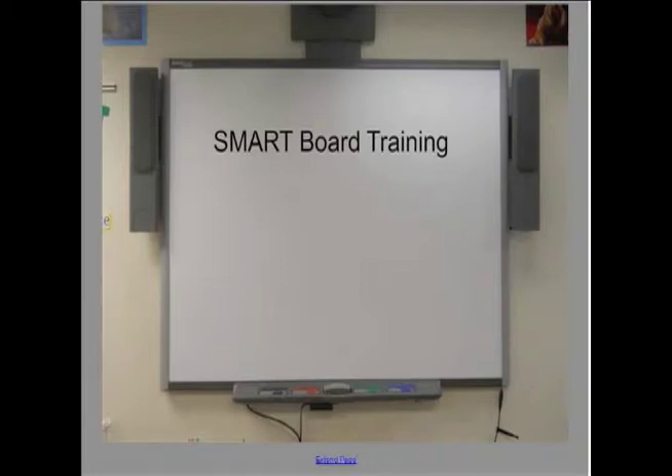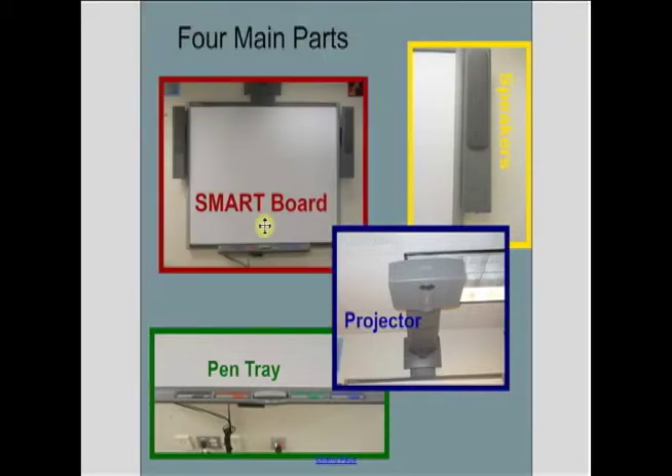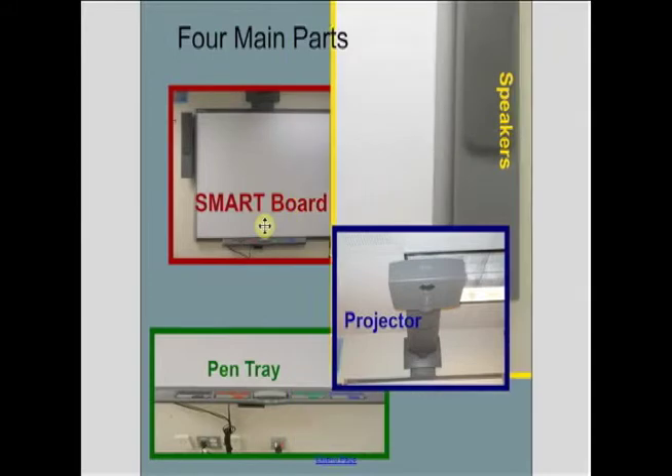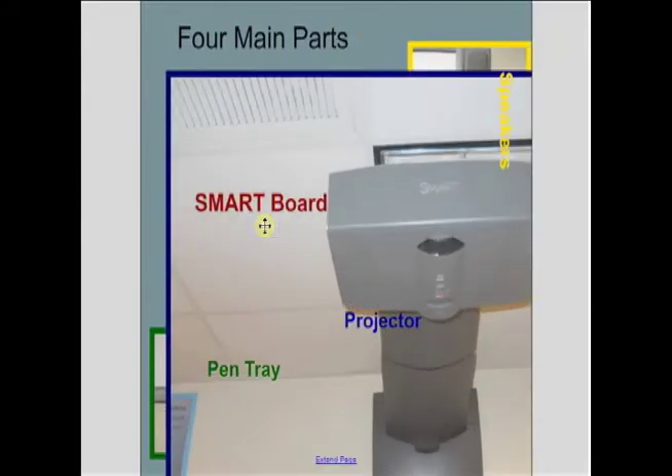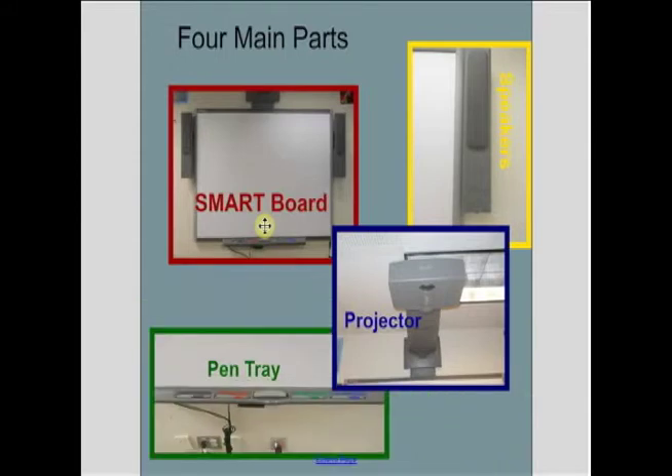Hi everyone, today we're going to talk about smart boards and how to use them. There are four main parts that you need to be worried about: the smart board itself, the speakers, the projector, and the pen tray. These four components are going to work together to help you create a more effective lesson or presentation.